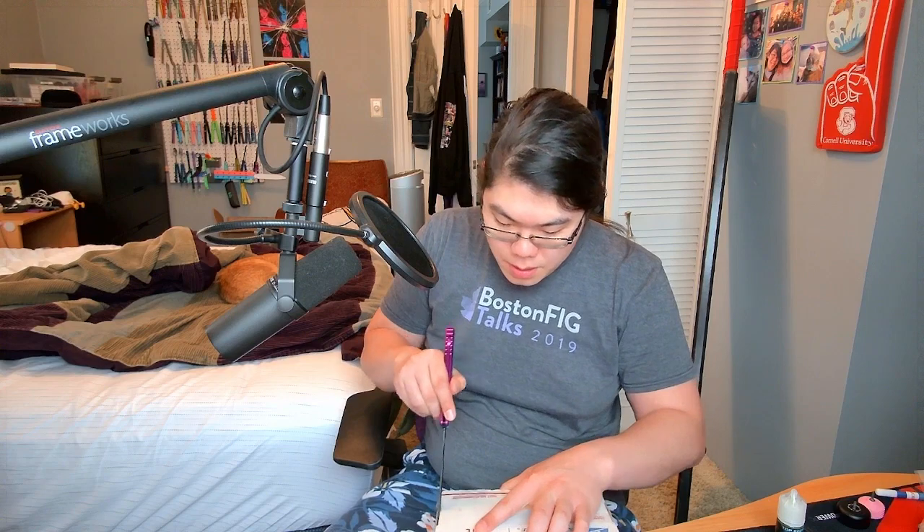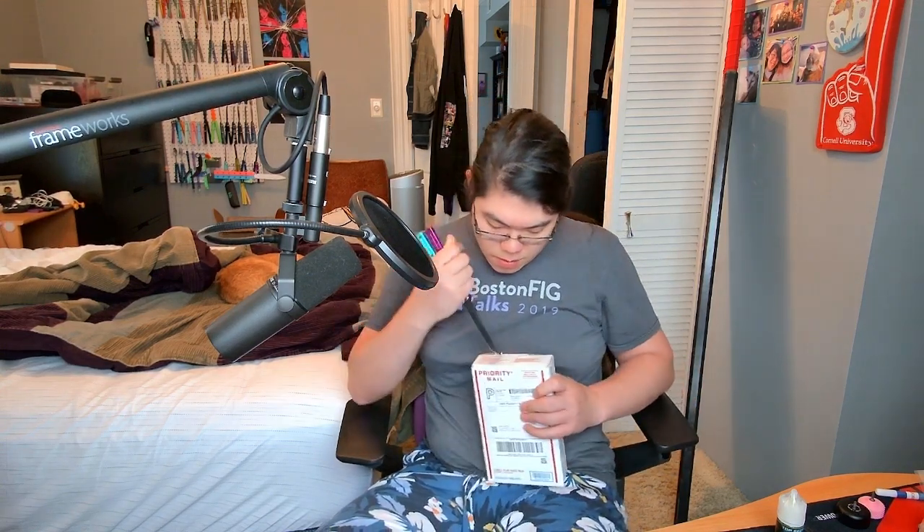We got an unboxing. Saw a ridiculously good deal, could not pass it up, and I will see just how it feels.